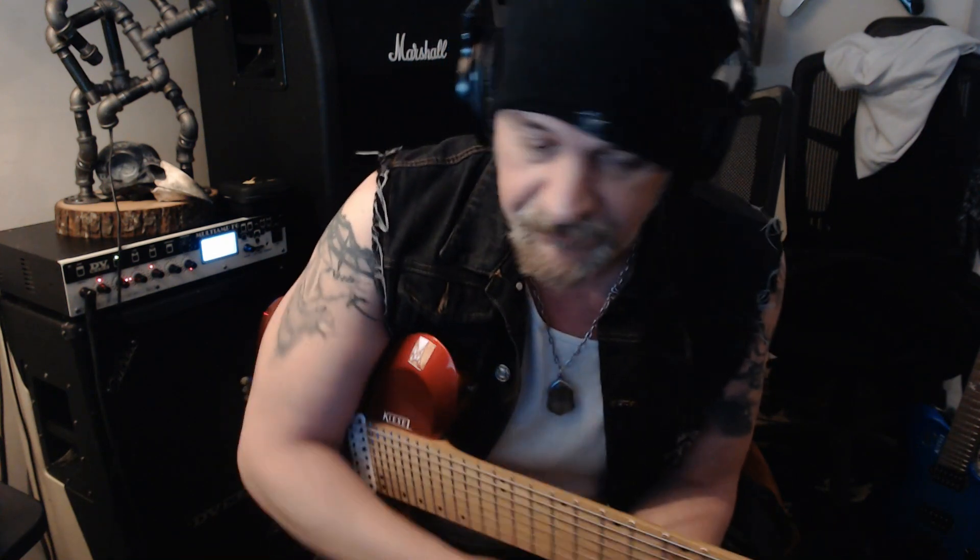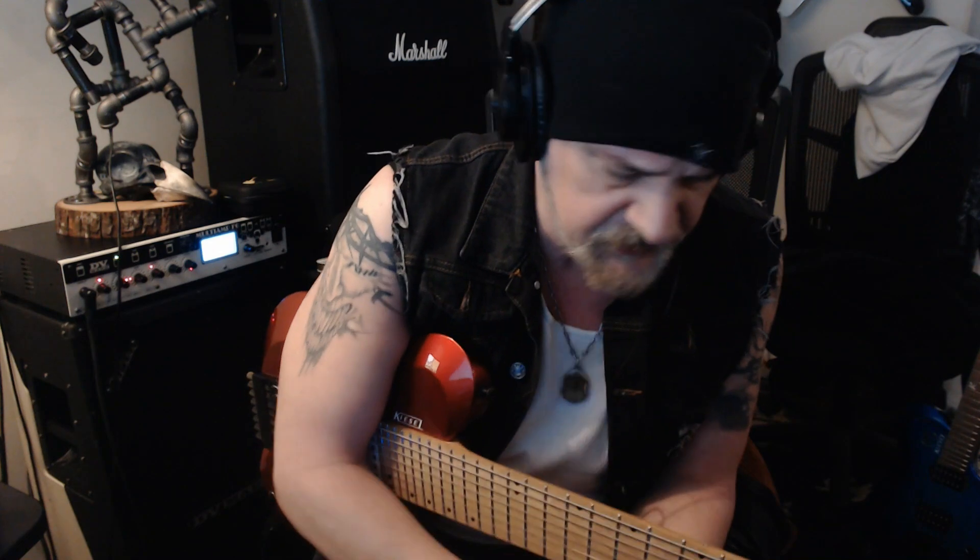Hey folks, Chris Gordon back with you. I'm going to call this Part 2 of the Matteo Mancuso lick or line that he played on the Rick Beato show — it's been somewhat of an obsession for the past couple of days. In my first video I broke down my fingering, and over the past couple of days I've set aside time to loop it and develop it in my own way, finding a way to incorporate the concept — not the line itself, but the concept — into my own playing.